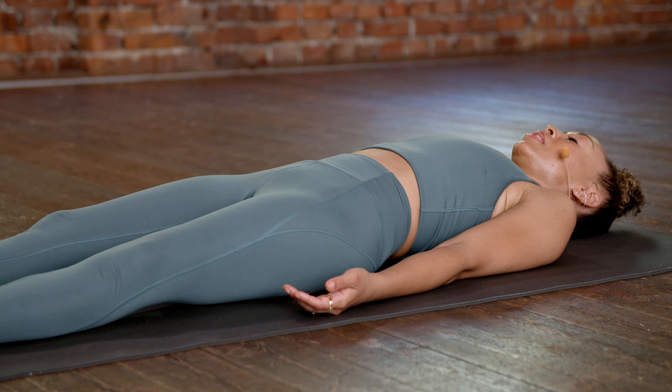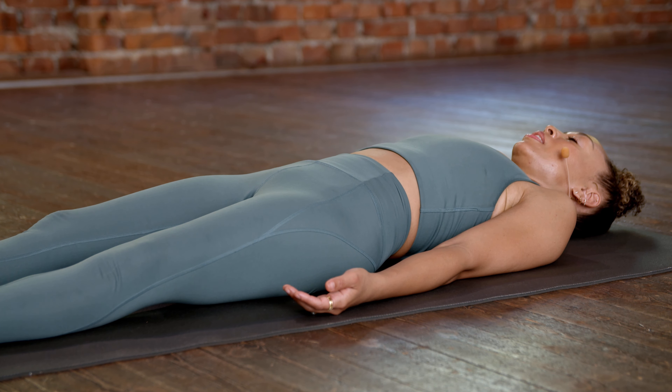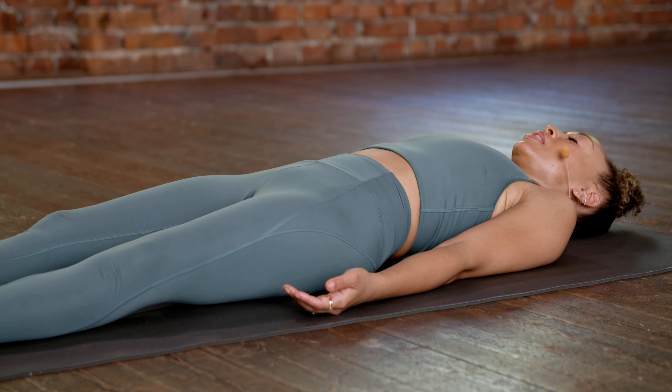Drop to the knees, let's press back. Taking a few resting breaths.